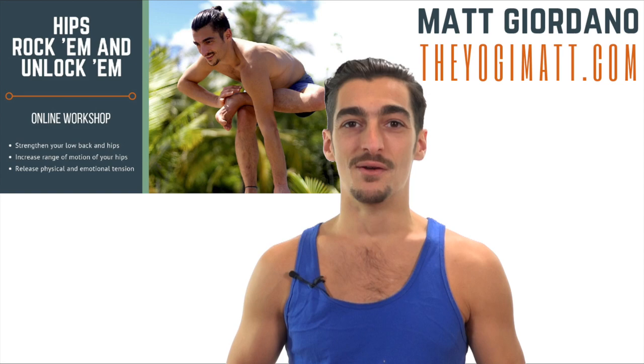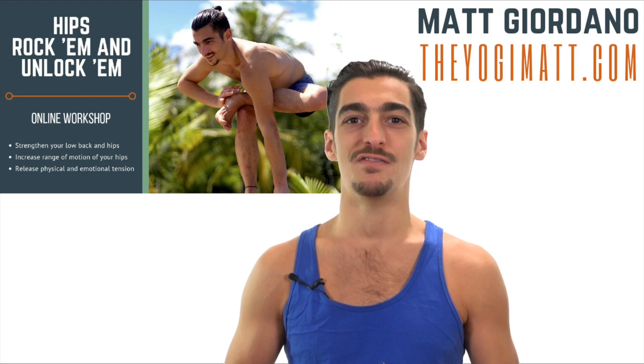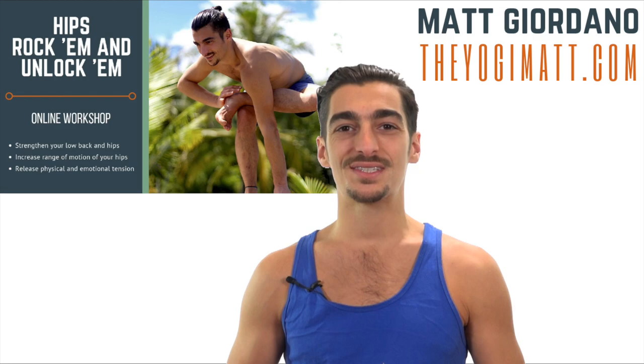If you like techniques like this and you want more of them, you can visit theyogimat.com/free, where I have plenty of video blogs. In addition to the free videos, if you'd like to do a workshop on the hips, I've got a two-hour workshop called Hips: Rock Em and Unlock Em, available at theyogimat.com/hips. Thank you so much for watching — I look forward to seeing you next time.